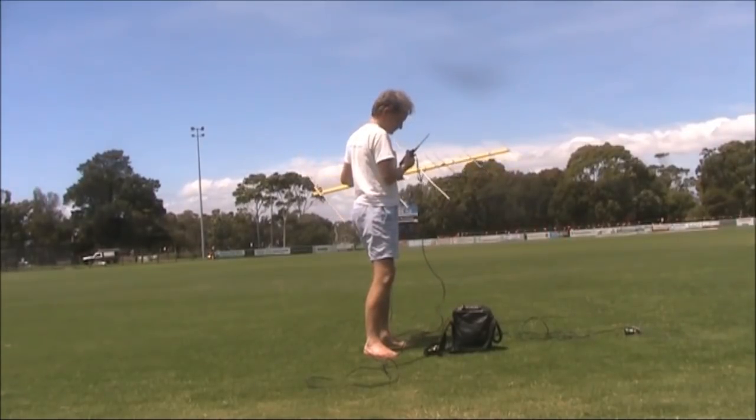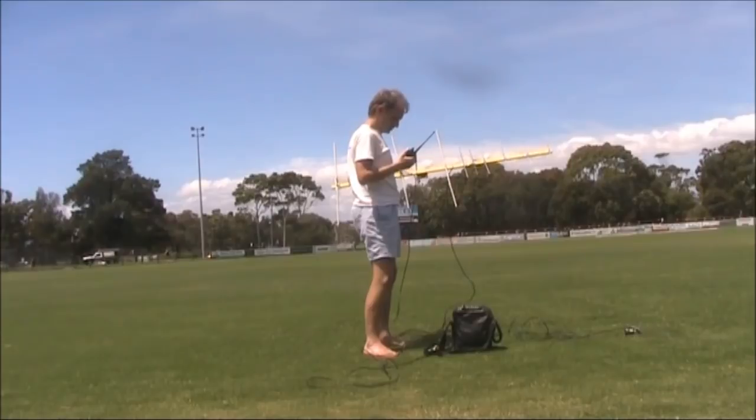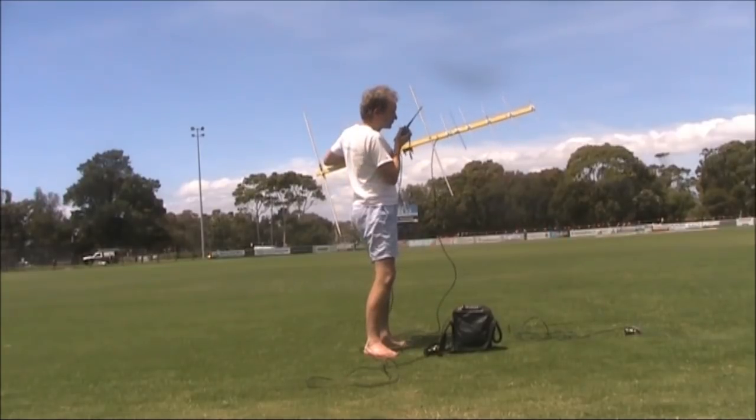Roger, thank you Peter. VK3 Yankee Echo — very good to meet you on the satellite. We're having a lovely warm day here. I hope you get some more contacts. Back to you.